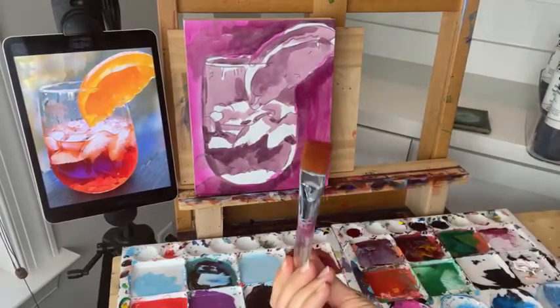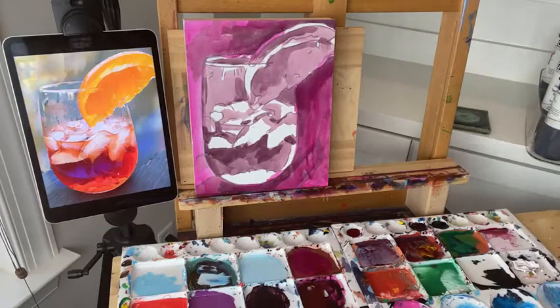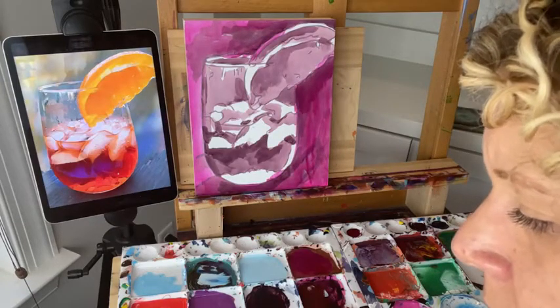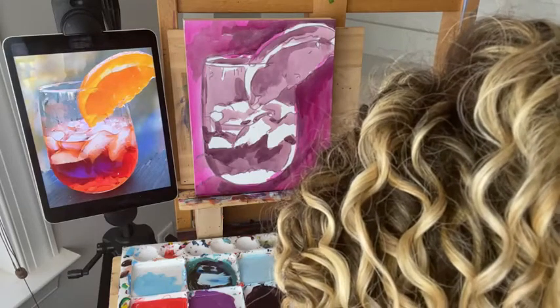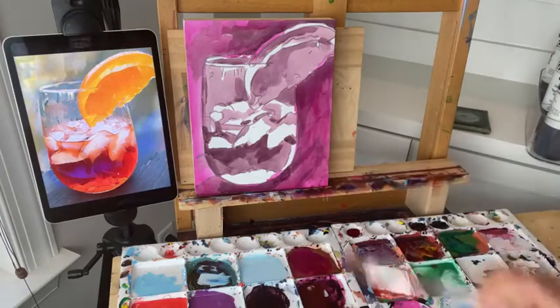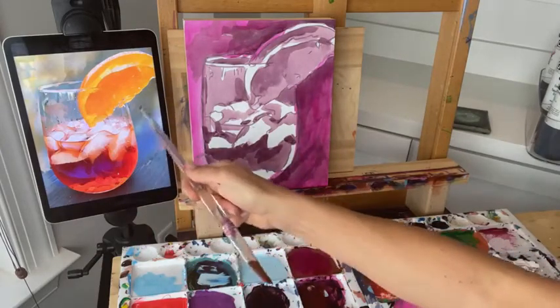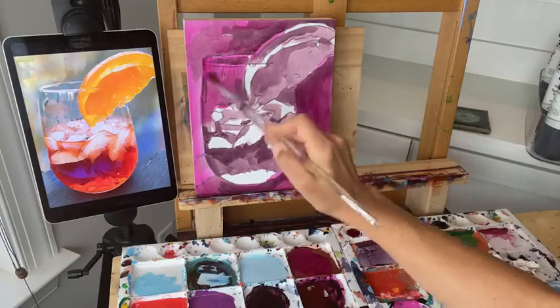Now let's look at what we're going to do for the next area. Robin says she's ready for one of those Aperol drinks — they are delicious, like an orangey, fruity, refreshing drink. For the glass, I'm actually going to continue this magenta into the glass, because the glass color is pretty close to the background color since it's the background shining through. So let's pull it up to where the ice is and then we're going to get a different color in there.